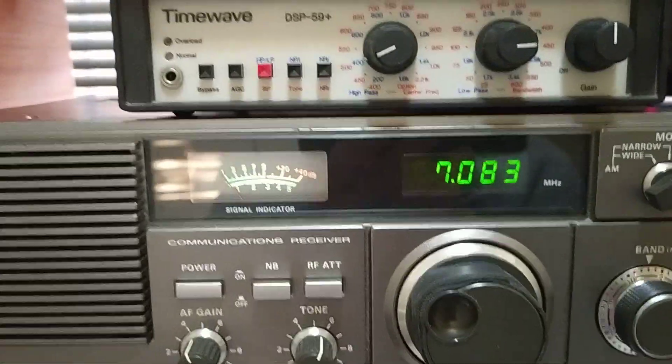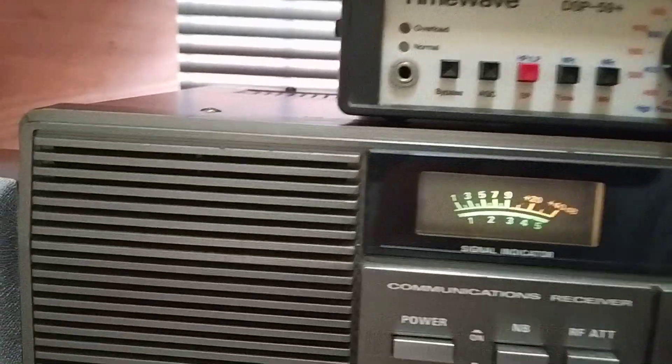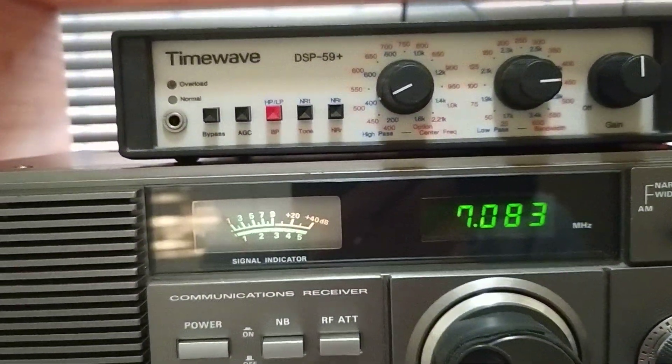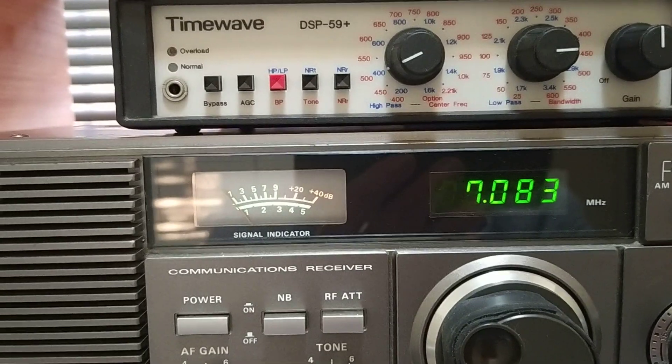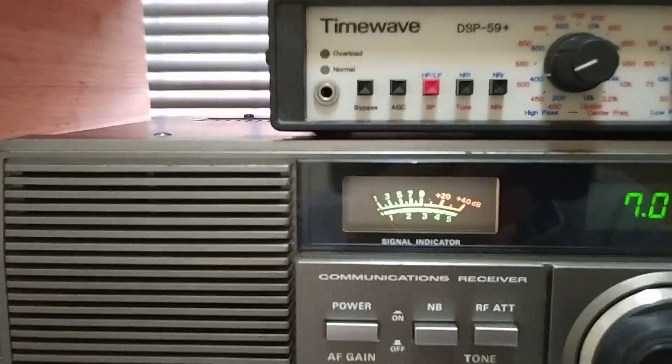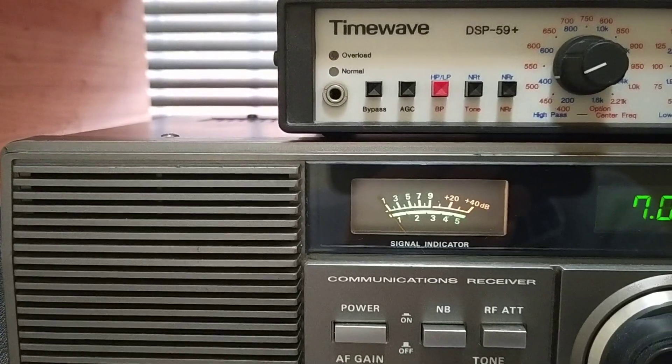That's with the filter off. You can hear the buzzing sound of the speaker in the background. Now I switch the unit on — it cleans up the signal and brings out the audio quite nicely.